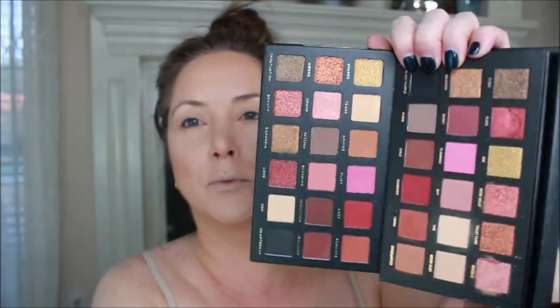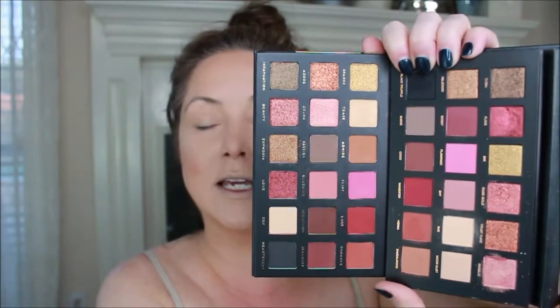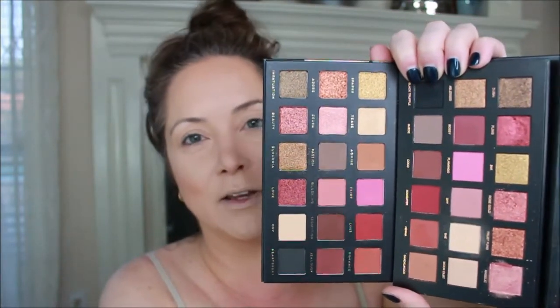So today we're gonna do another dupe - dupe alert! We are using the Huda Beauty rose gold edition and we're gonna look at that next to Bad Habits Aphrodite. There's the Aphrodite - the colors are absolutely beautiful - an 18-color eyeshadow collection. We're gonna see how each of these do up against each other. I've just been having a blast taking a much more expensive palette and putting it next to a $10-$14 palette. And as a surprise guest appearance, I wanted to show you what a not-real palette looks like.